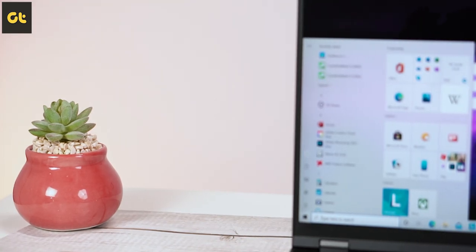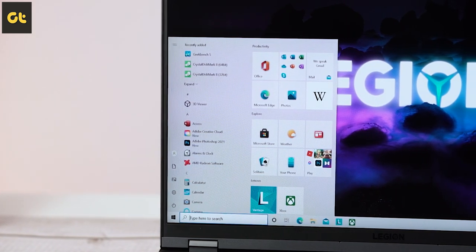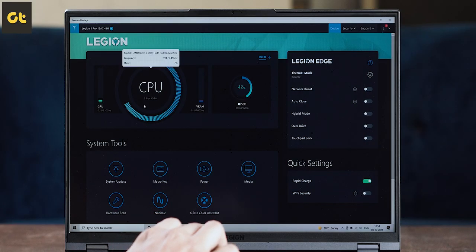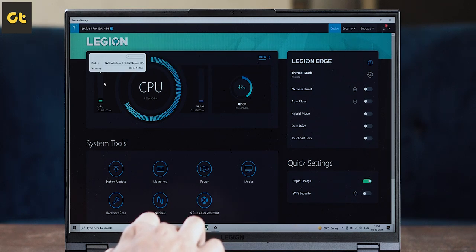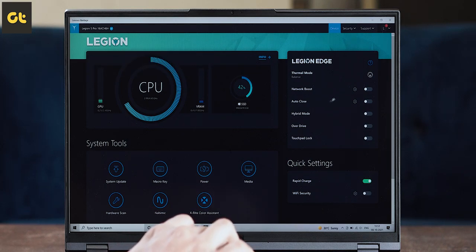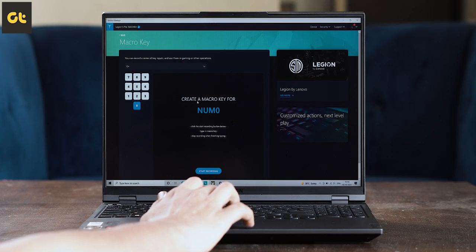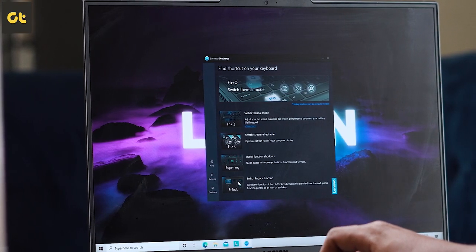Speaking of apps, the device comes with Windows 10 Home, along with a licensed copy of Microsoft Office Home and Student 2019, and a month's trial of Xbox Game Pass. You also have the Lenovo Vantage software, which is really handy for tuning the performance of the device and managing your warranty. I still prefer the massive number of options available on ROG and MSI, but this app looks cleaner in comparison, so that's good. There's also a Lenovo Hotkeys app for customizing your hotkeys as per your liking.